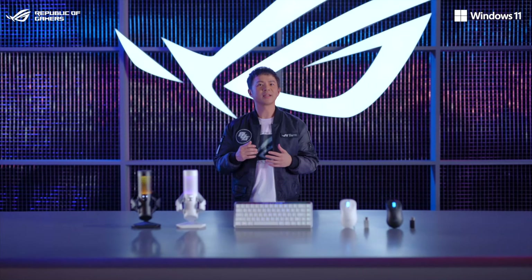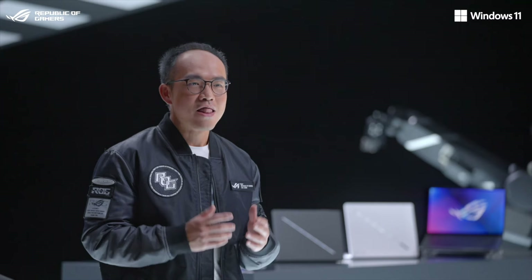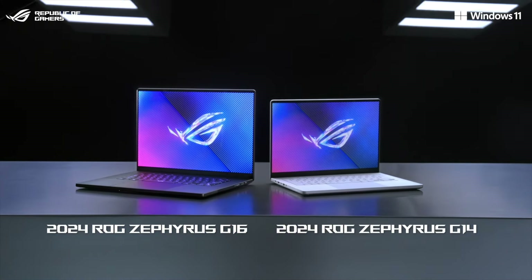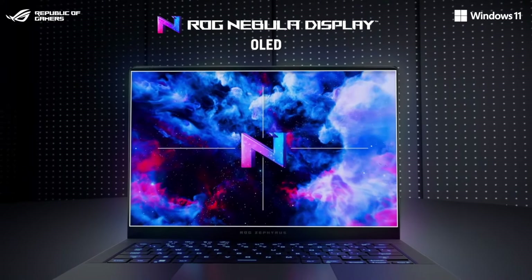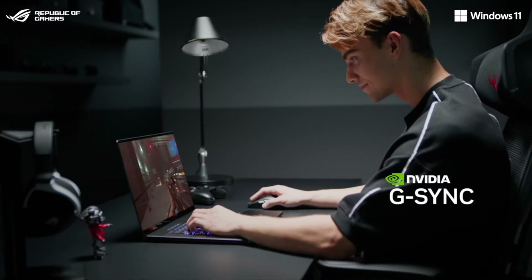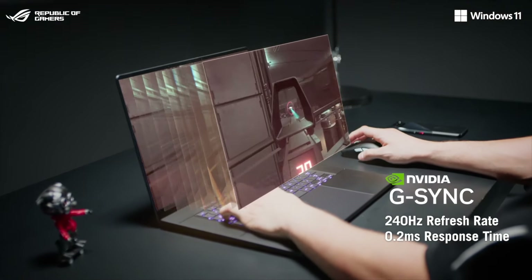Get ready to witness innovations that transcend limits. The ROG Zephyr series has always been at the forefront of gaming laptop innovation. This new chapter begins with two new machines: the 2024 ROG Zephyr G14 and G16. We are proud to introduce the first-ever ROG Nebula display with an OLED panel. We've raised the resolution to an ultra-sharp 3K on the Zephyr G14 and 2.5K on the Zephyr G16, with up to 240Hz refresh rates and 0.2ms response time for crystal-clear graphics.